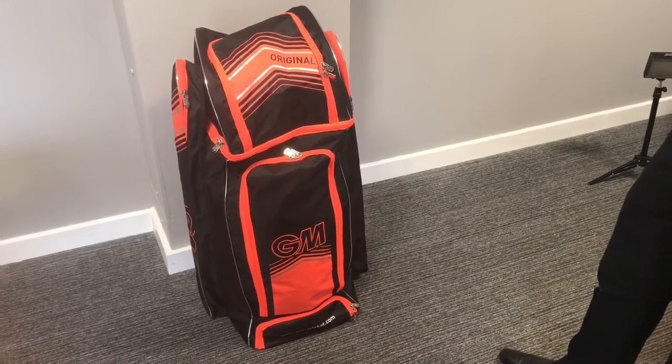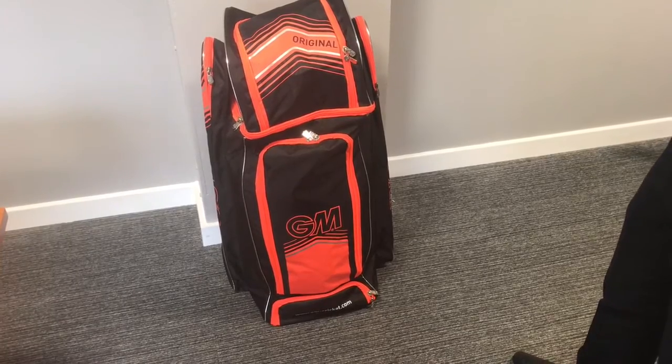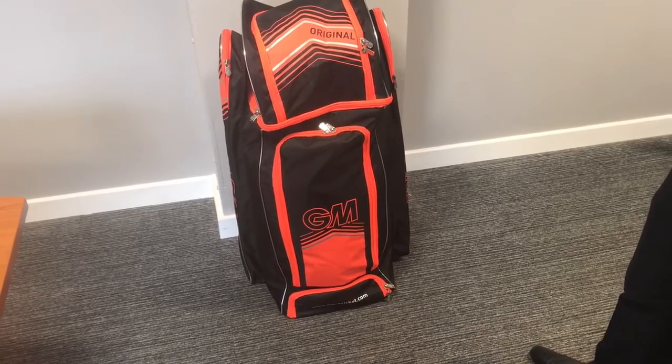Hi guys, another video here. This time we're looking at the Gunnamore original duffel bag, another bag for the 2017 season, a new model in a black and orange color scheme.